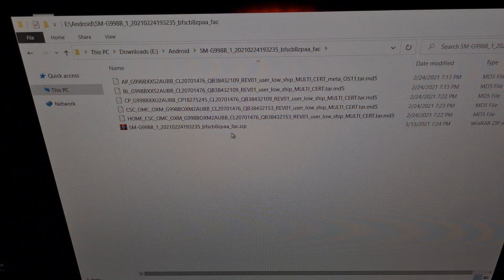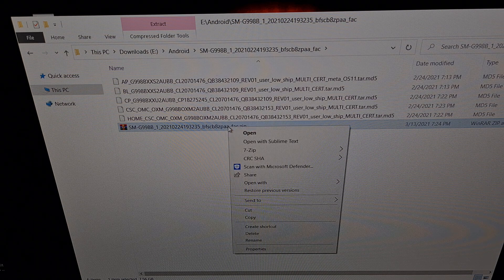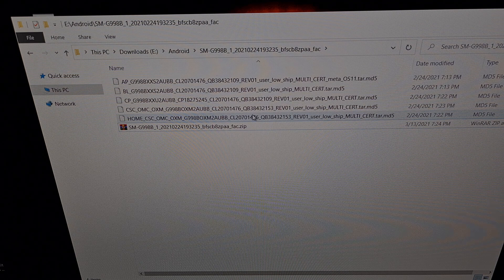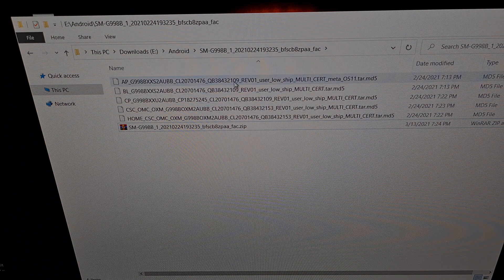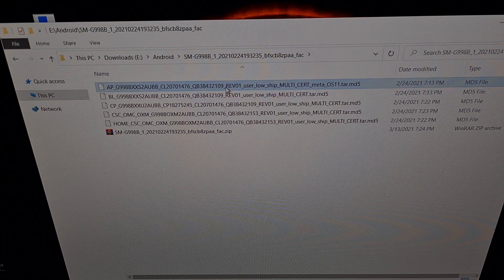This is the firmware file that I downloaded with Freya. I've extracted the contents of this file with a program called 7-Zip, and that gave me these files right above it. After you have downloaded and extracted the firmware contents, we're going to take this file that begins with AP — it's a rather large file, seven gigabytes — and we're going to copy it to our Samsung Galaxy S21.